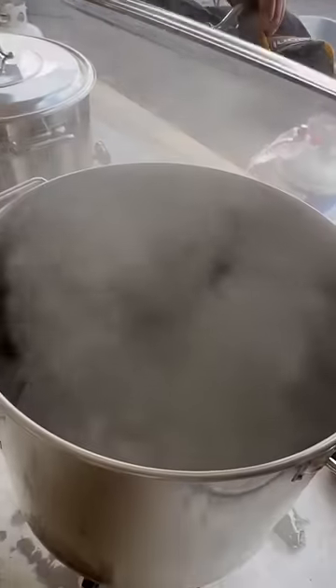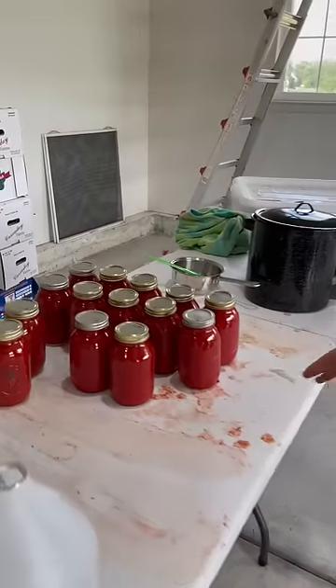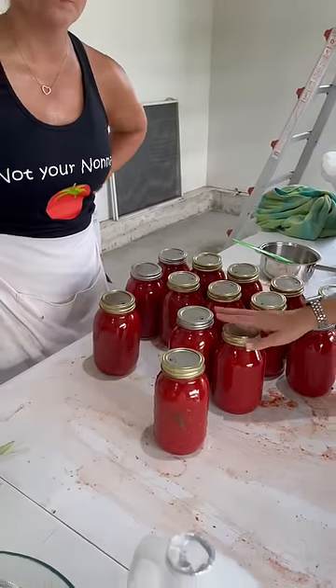Sterilizing your jars can be a little bit dangerous. Let me bring you over here — they look a little something like that. You boil them for two minutes, you fill them with your beautiful tomato puree, put a lid on them, and boil them for an hour.